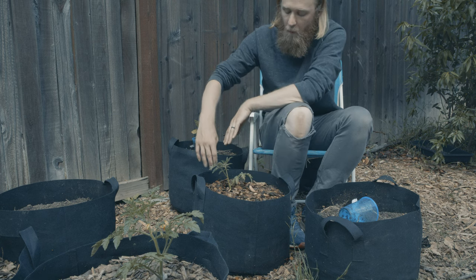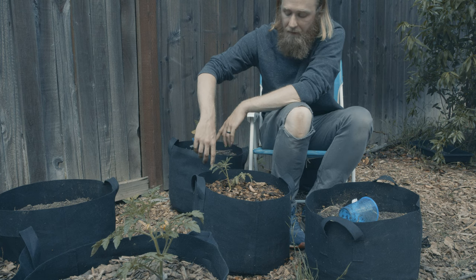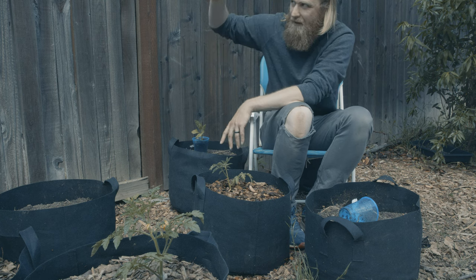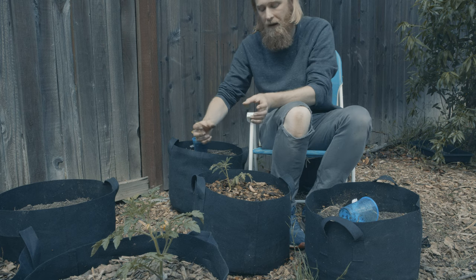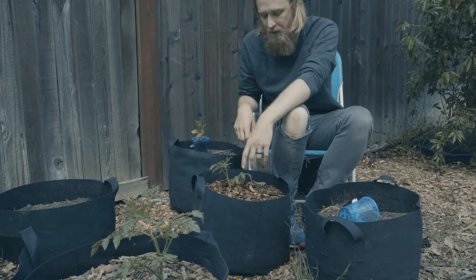Basically, once I do have that defined Y — with the original stem and the sucker I allow to grow out — I'm just going to put a six-foot or so stake next to each one, and then train the plant to grow up both of those as my two main leaders.